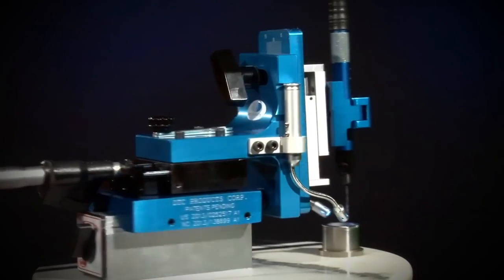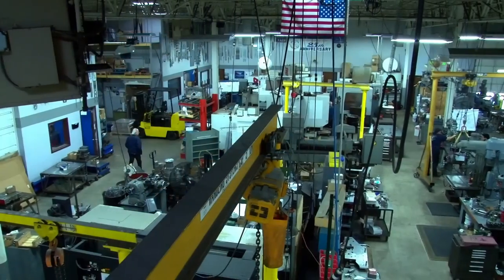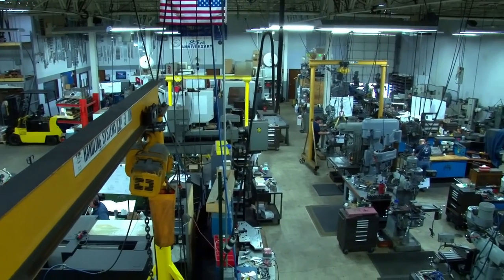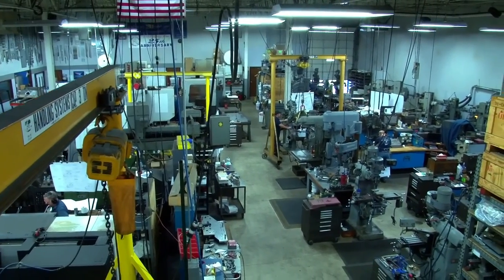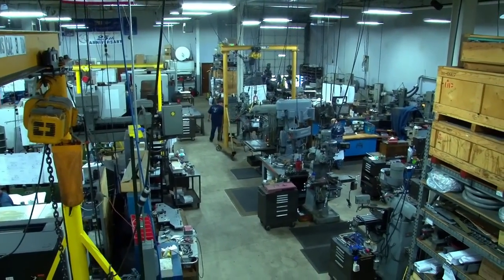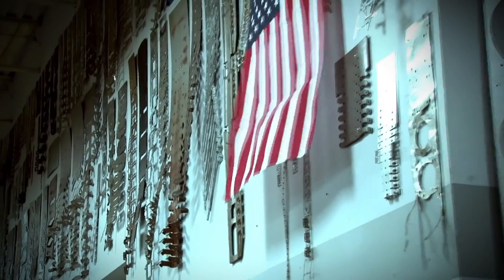Because the founders of DTC Products also own Deck Tool Corporation — a leading designer and builder of tools, dies, jigs, and fixtures since 1982 — its owners have successfully tested the reliability of the slug retention grooves in all of the dies they build and have reaped the benefits personally.